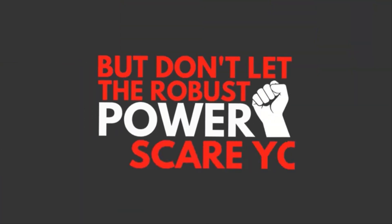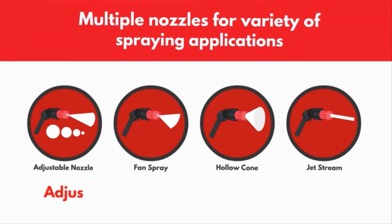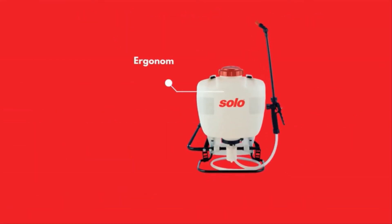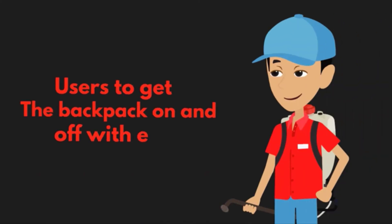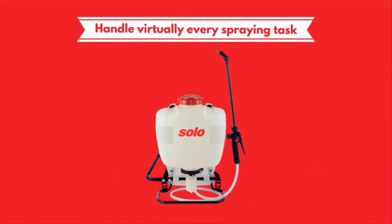Solo sprayers allow you to spray heights of up to 25 feet. Multiple nozzles allow for a variety of spraying applications, adjusting to the gentlest of spraying needs. The ergonomically designed tank, rugged metal frame, and padded straps help reduce fatigue and allow users to get the backpack on and off with ease, handling virtually every spraying task including insecticides, herbicides, fungicides, and pesticides.